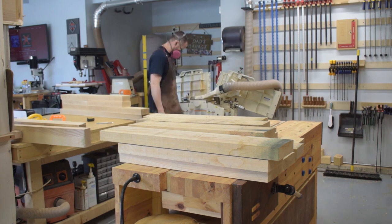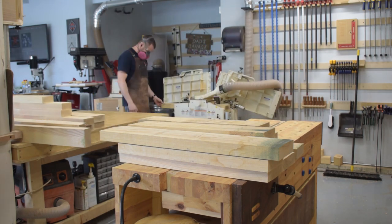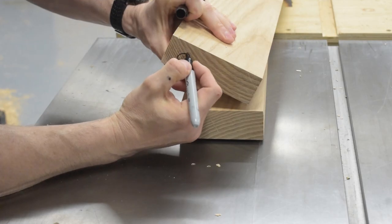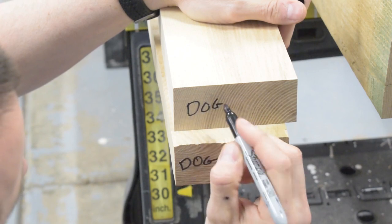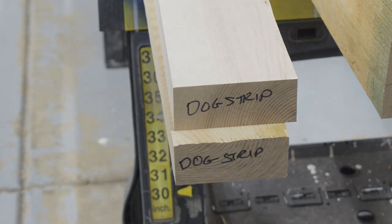There's an important key step here: I'm milling up the blanks for my legs at the same time as the outer two pieces of the bench top for each side. This will make my leg joinery significantly easier later. Once the milling is done, I mark the outer two boards of the top — one will end up on the outside and the other will become the dog strip. The outer lamination of the leg and the outer piece of the top are milled to the same thickness, and the dog strip and the middle lamination for the legs are also the same thickness.